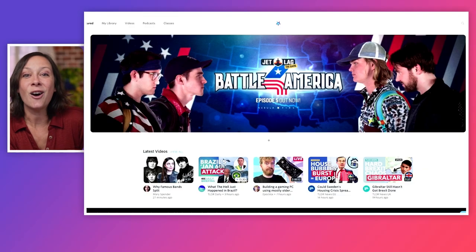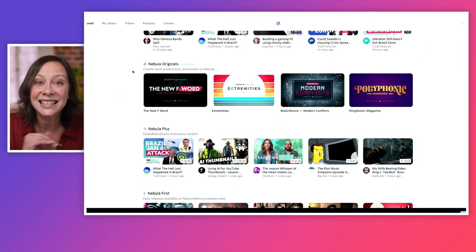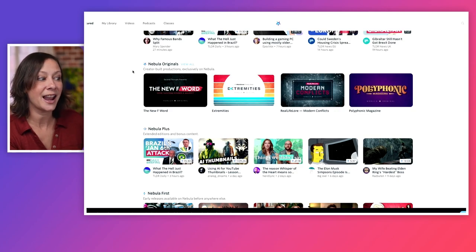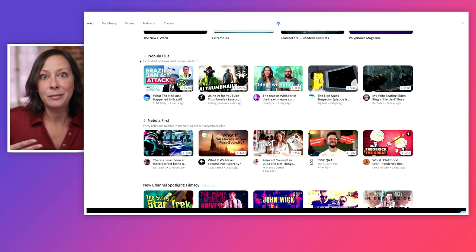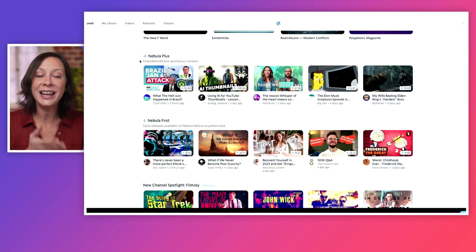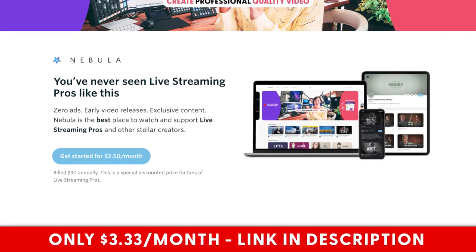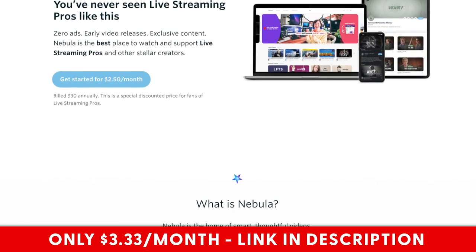Did you know that you could have had access to this entire RODECaster Pro 2 series first, like a month ago? But you missed out because you weren't on my streaming platform called Nebula. It's not just me — all my creator friends are putting an amazing amount of content on Nebula. You get original content that isn't even uploaded to YouTube from your favorite creators: Nebula First extended versions, bloopers, extra additional information. Usually Nebula is $50, but with my exclusive link it goes down to $3.33 a month. You can find that link in the description.